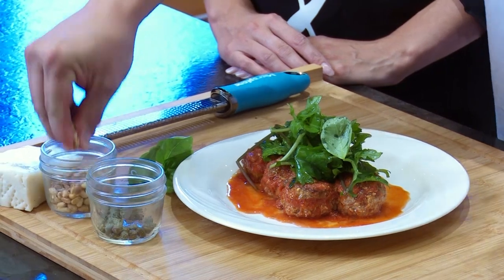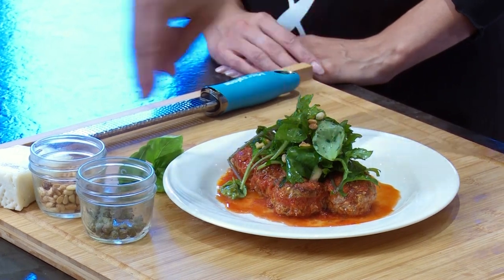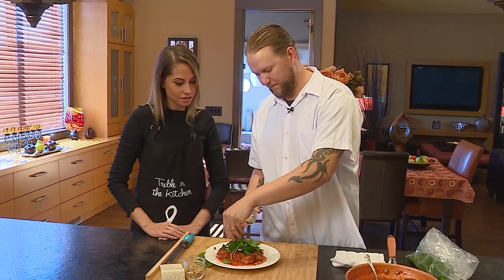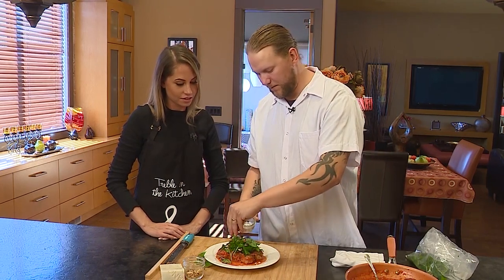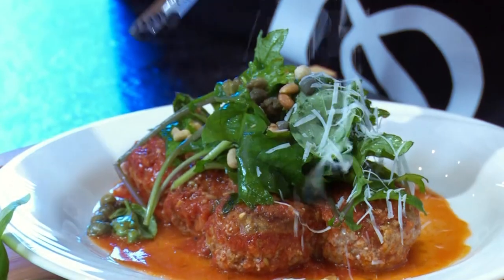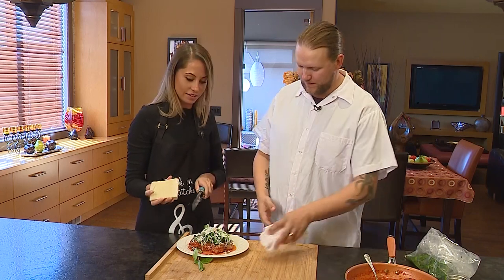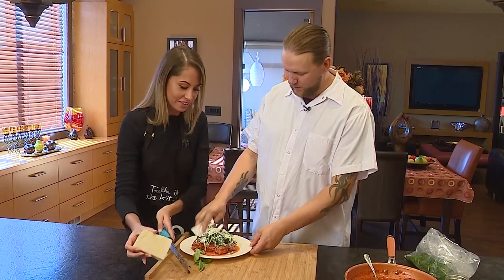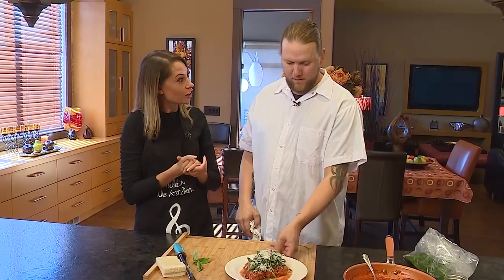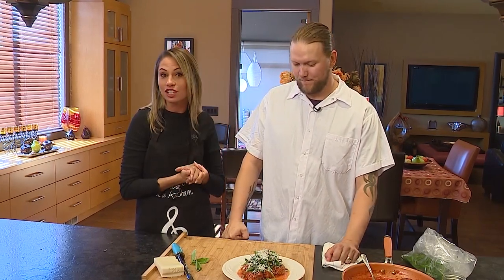Top it with pine nuts and a little bit of fresh caper. Then go to town on the Pecorino Romano — the more cheese the better. And there's your wild boar meatball, baby kale, and pecorino salad. Thank you so much for joining us on Chefs and Show Homes — you guys seriously need to get out to the Willow to try some of Tim's dishes.